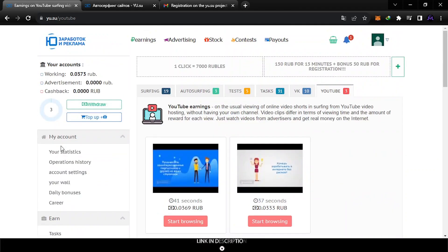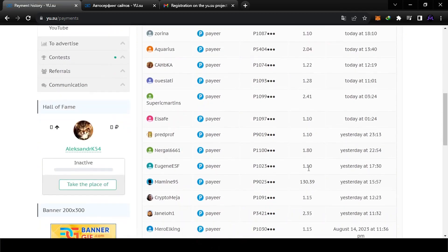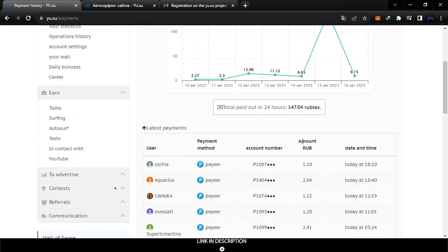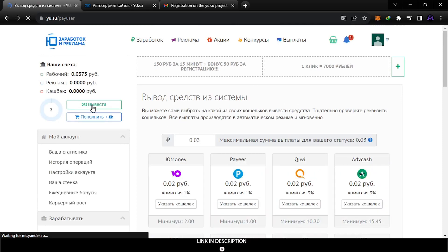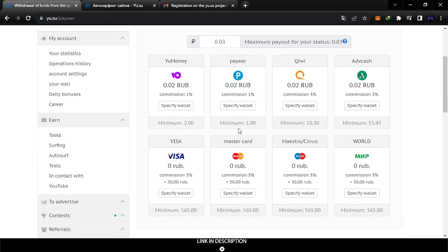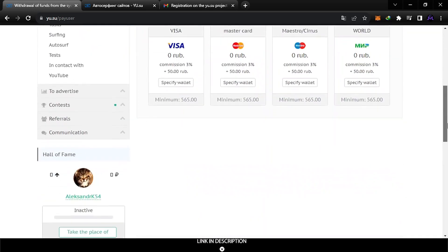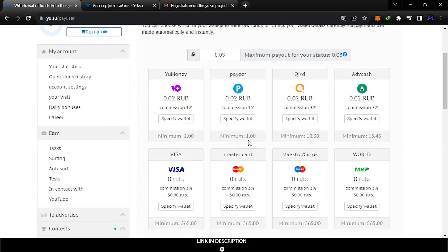I'm going to try to reach the minimum withdrawal. I've seen people on the payouts page withdrawing 1.10 rubles. Let's check — let's hit withdraw to confirm. The minimum is one ruble. I'm going to try to reach one ruble and do a withdrawal proof to confirm if this is legit.